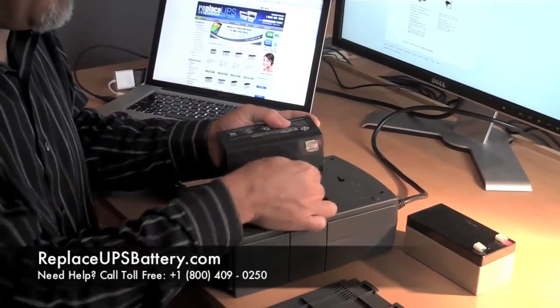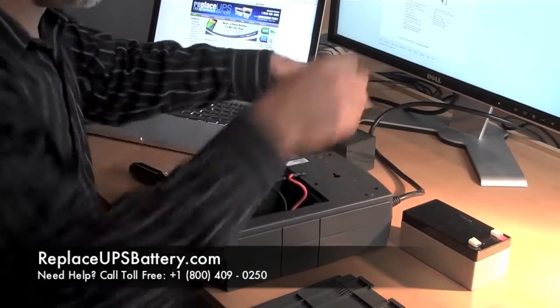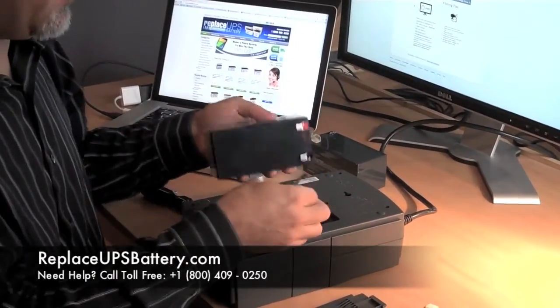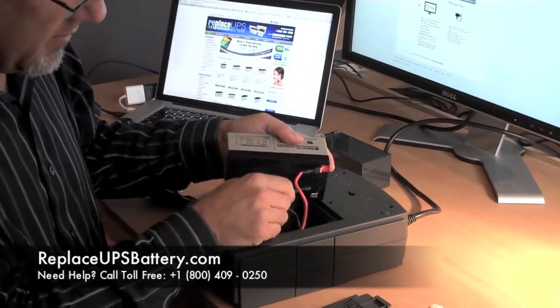I'll disconnect that. Here's my new battery from replaceupsbattery — take off the covers, reconnect red to red of course.